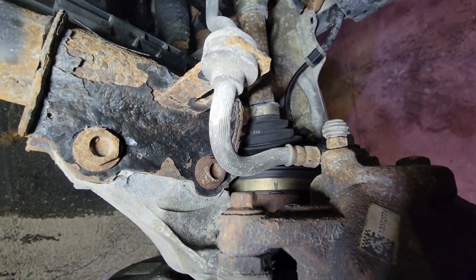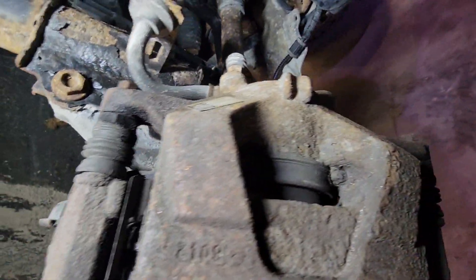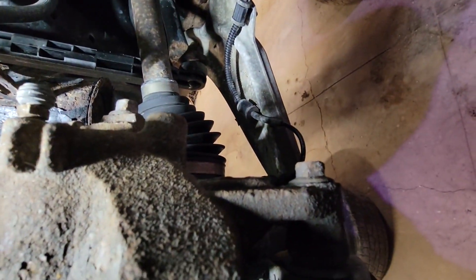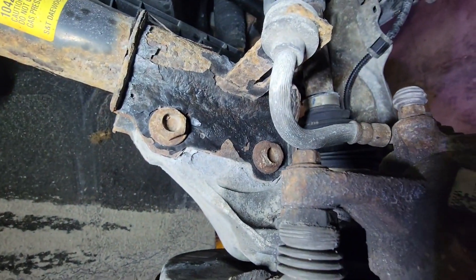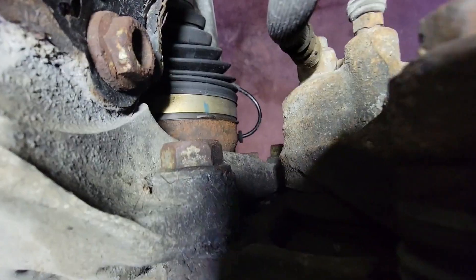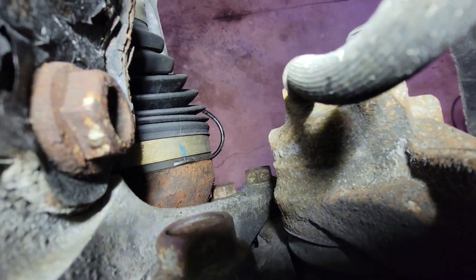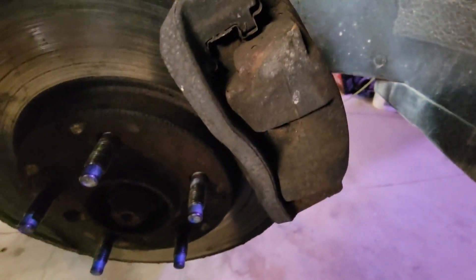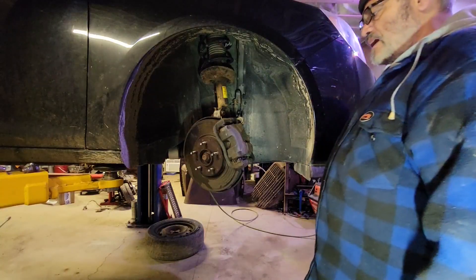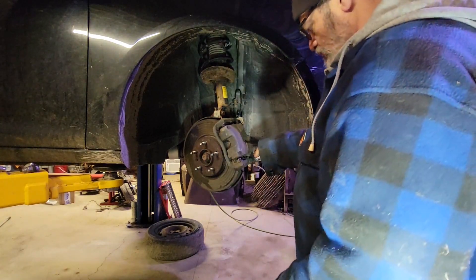First thing you can see — the bolt right there, 10 millimeter — those are your pins. They take the caliper off; there's one there and one up there. Then we got these big guys in the back, I think they're 21s, and then the other one farther down. Those take off the bracket that holds the caliper, which you need to do if you're taking your rotors off.